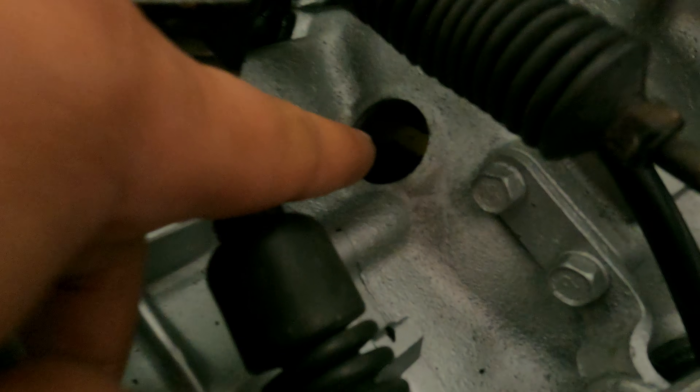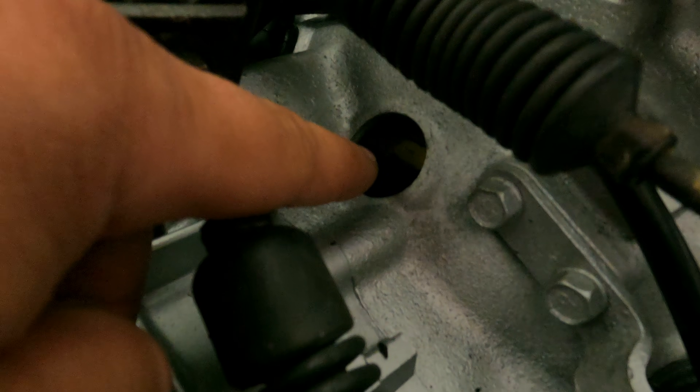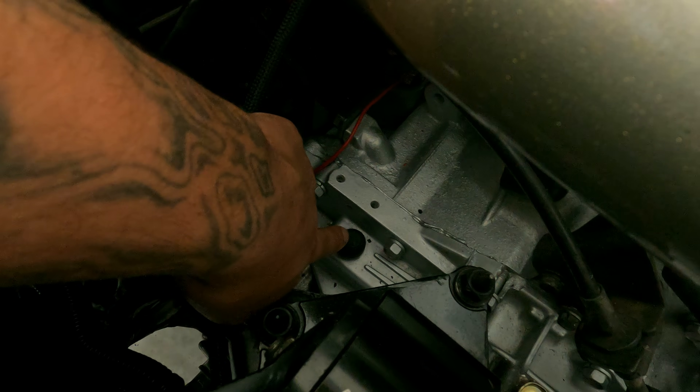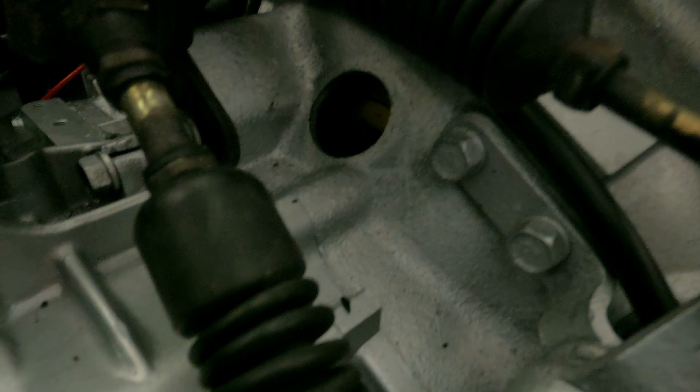This breather hole right here on the bell housing — I still don't have the vent on it because the GST breather vent doesn't fit, it's too small. The one in the back from the GST and the breather for the differential from the GST both fit, but this middle one right here doesn't fit. I contacted everyone and searched around — nobody has it. I left it open; it's still venting fine.